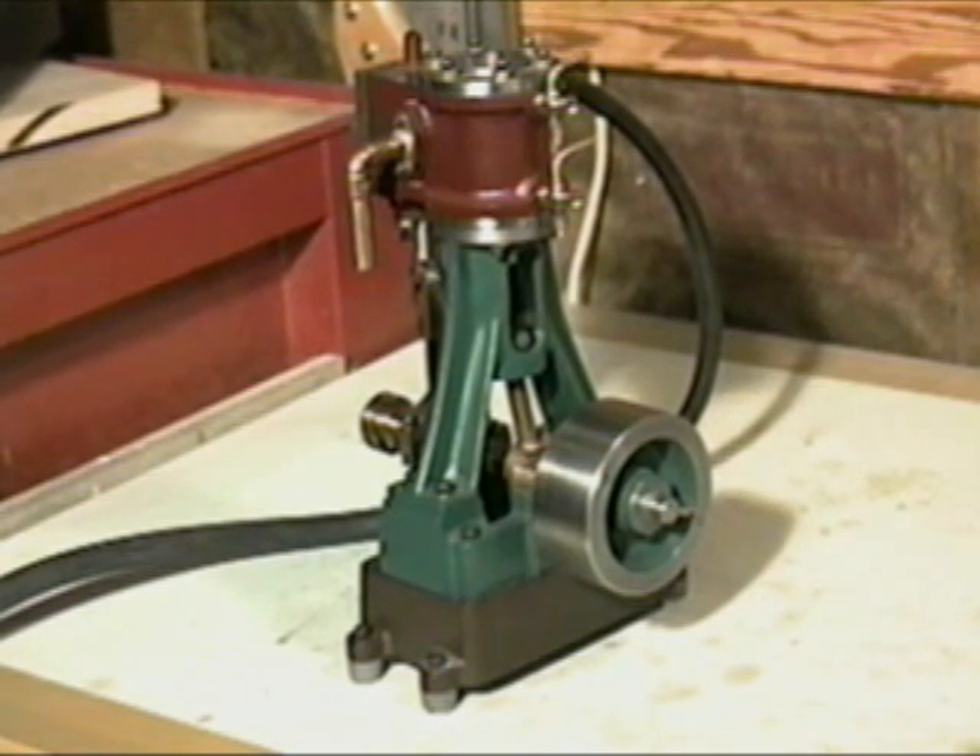If you're planning to build your first engine, I suggest it be a small steam engine. Steam engines are much easier to make run for beginners than internal combustion engines. This is quite a large steam engine — it's 10 inches tall. You might consider the size of your lathe and your milling machine when you choose a steam engine, but a small or medium steam engine is a good choice for the beginner.